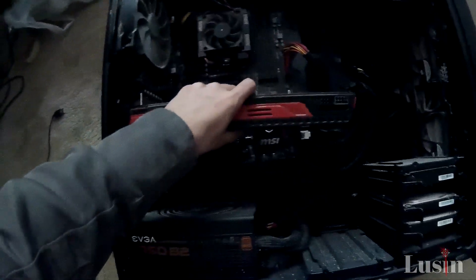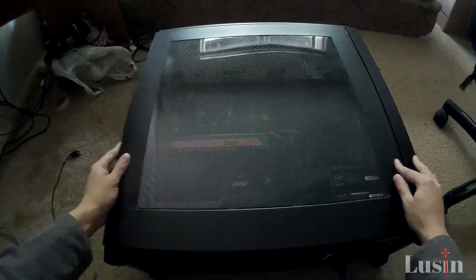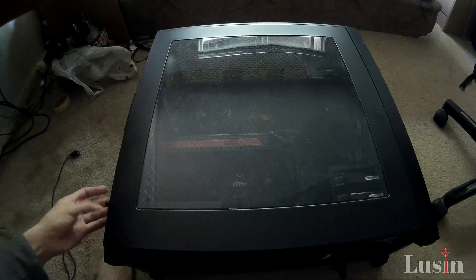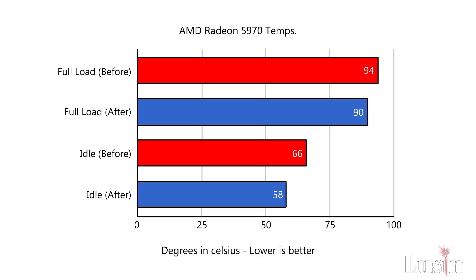And that's all it takes. If I helped you out, please like and subscribe, and share with your friends or anyone who needs help with this. If you got anything to say, leave a comment — I'm always happy to read whatever you have. The video wouldn't be complete without showing you the temperature differences. In the graph, we have an 8 degree difference in idle temperature after applying new thermal paste, and a 4 degree difference at full load.